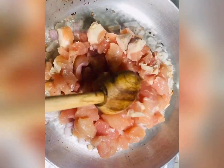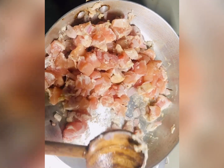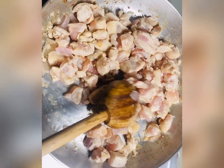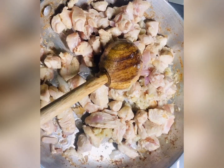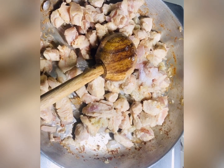Now add the chicken in the pan. I am using a non-stick pan. Once the chicken is white or lightly fried, we will put the pasta on in a separate pot. Now add 1 teaspoon of salt and chicken tikka masala in this way.